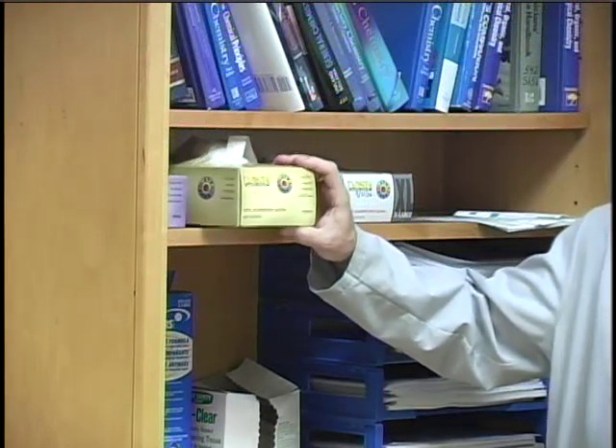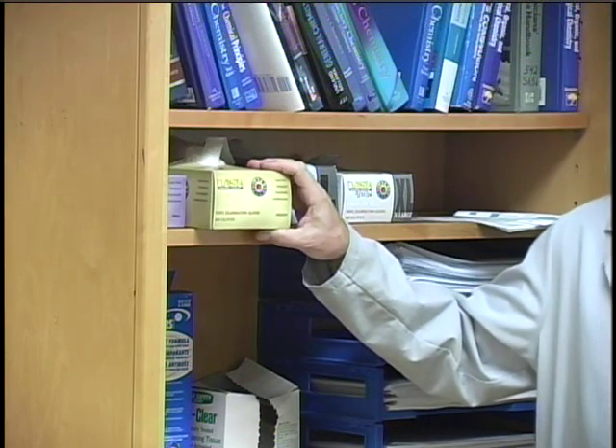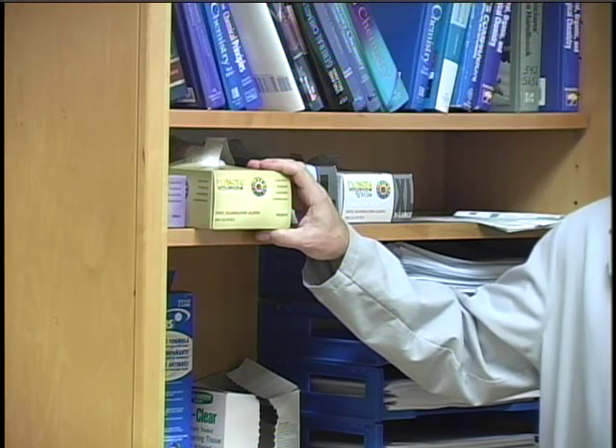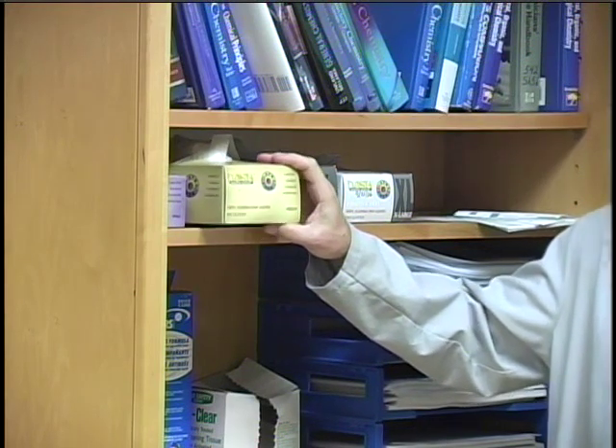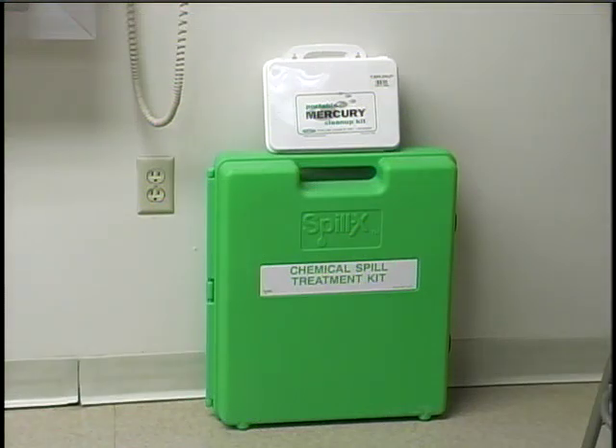Disposable vinyl gloves are also available in the laboratory. Their use is optional for most experiments, but if you had a cut or something like that, it would probably be a good idea to wear them that day for extra protection. Some chemicals such as mercury, strong acids or bases, and volatile organics need special cleanup. The lab has spill cleanup kits that have special materials to help with the cleanup of these hazardous substances. Your instructor would be the one to use these kits if they are required.